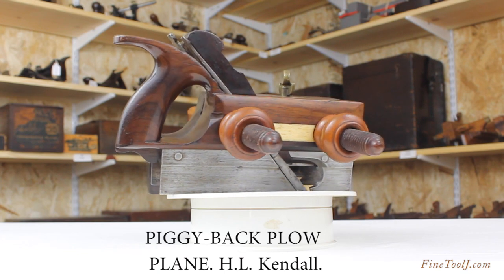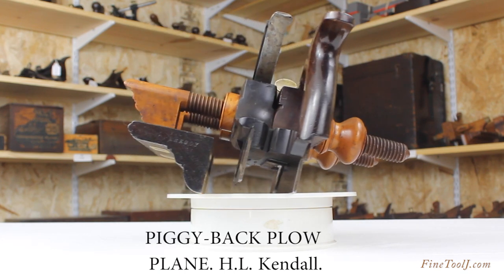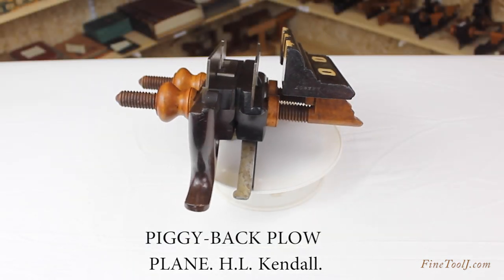Many plow planes are made of exotic woods and elaborately decorated, and this one is rosewood, with boxwood arms and nuts, and with dovetailed ivory inserts.